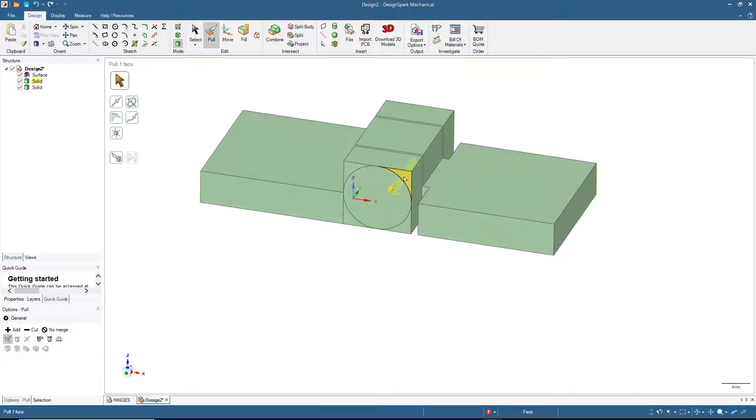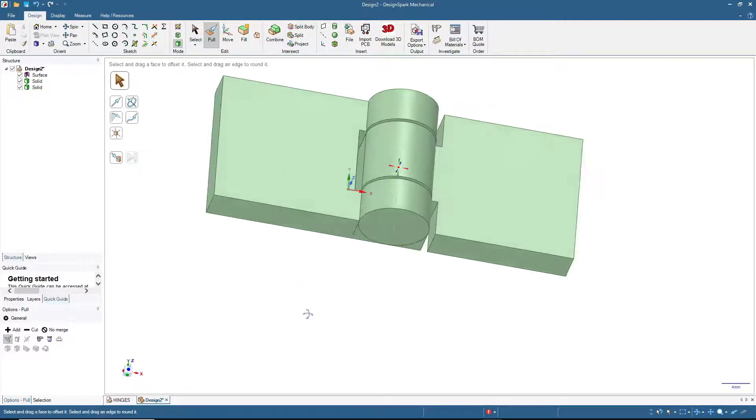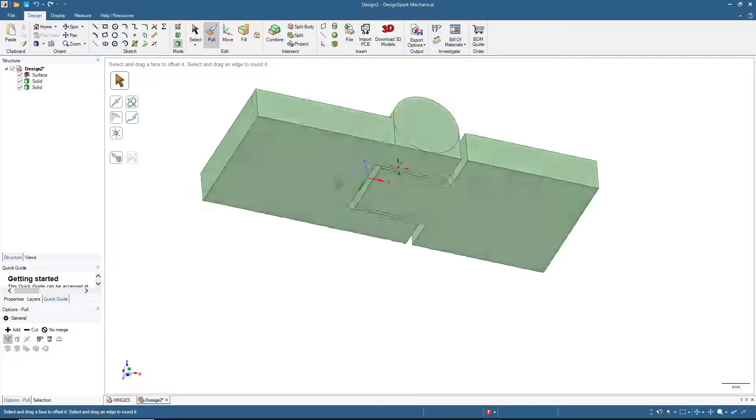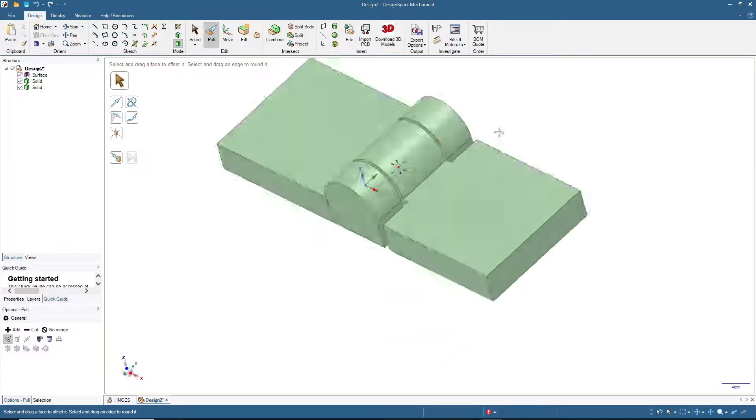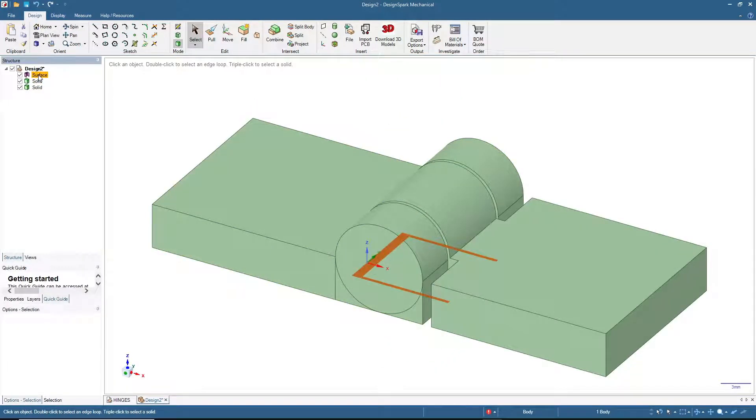We will select these two areas — press Ctrl and click on the two surfaces — then click Cut and pull to cut away the knuckle so we have a radius on the top side of the knuckle. Now let me rename the structures: I'll rename this one 'left leaf' and this one 'right leaf'.